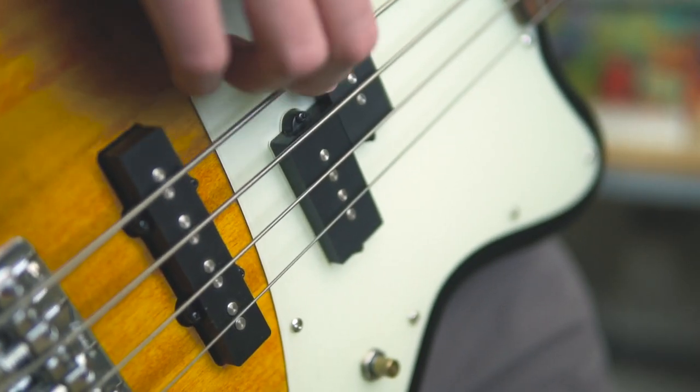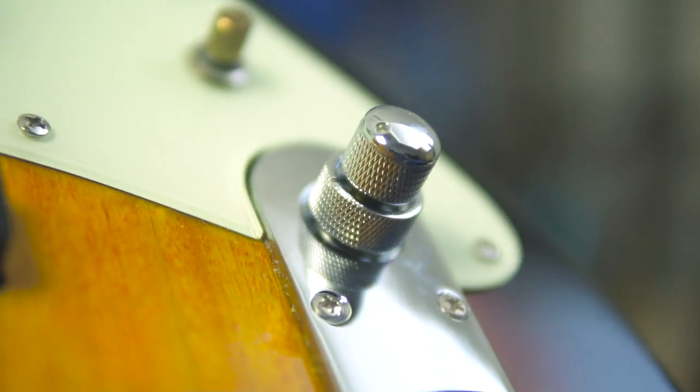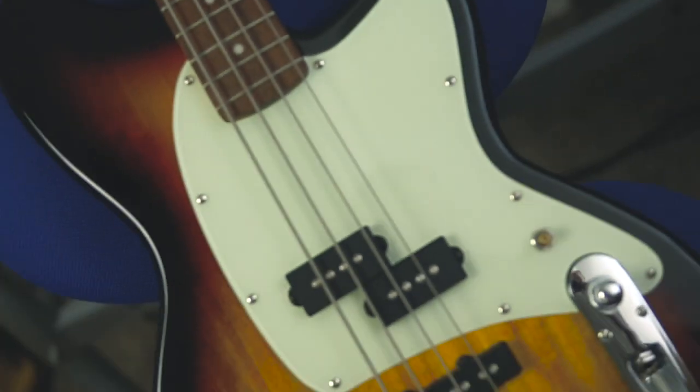You've got a PJ configuration and an active preamp on board with treble boost and cut. Originally it came with a tort pickguard, but I didn't really dig how bright the red was against that sunburst. So I commissioned Tim at Gig Inc. — favourite service ever — to make me a custom mint pickguard. He did an amazing job and it looks stunning now I think. But of course it's not all about looks.